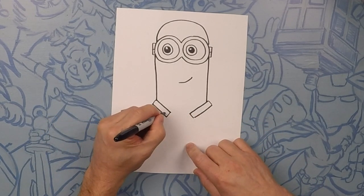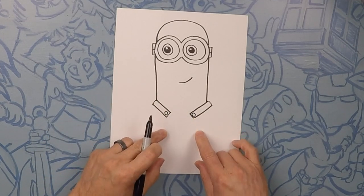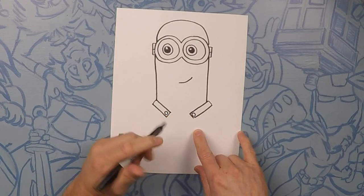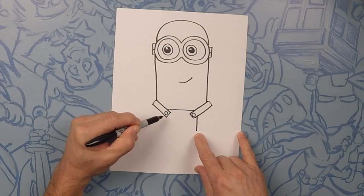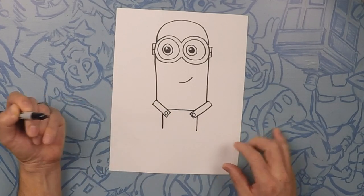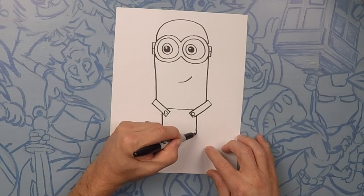And on the end of each one of those we'll just do a little circle. Now the front of his suspenders has the overalls, so to make this like a little square but we're only doing the top part of the square. Now going down from there let's curve it out just a teeny bit.